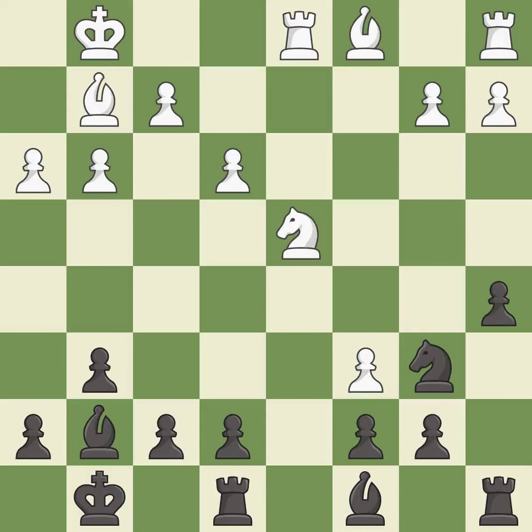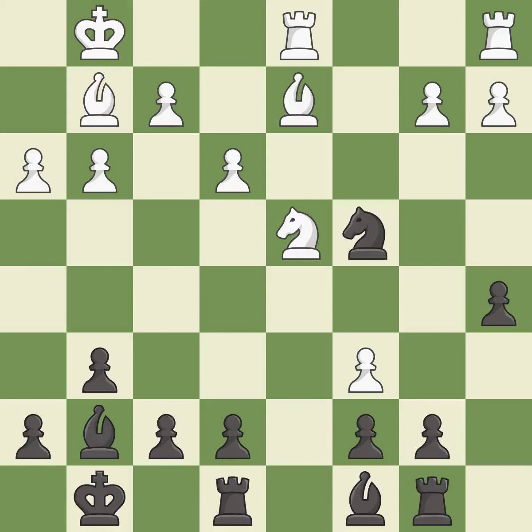This defends the attacked pawn and threatens to fork pieces. This protects the attacked pawn. This stops the opponent from being able to fork pieces. This connects the rooks, which helps them coordinate together in the future. This defends a pawn that was under attack and had no defenders.